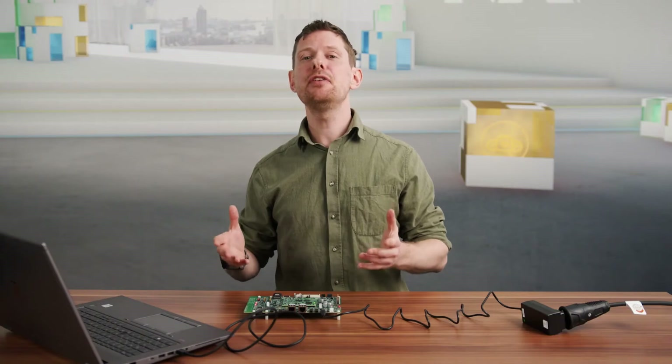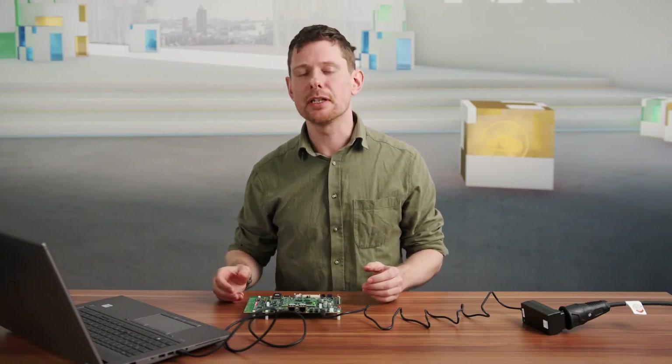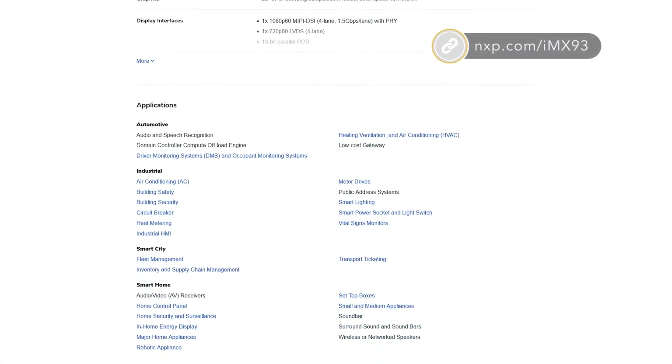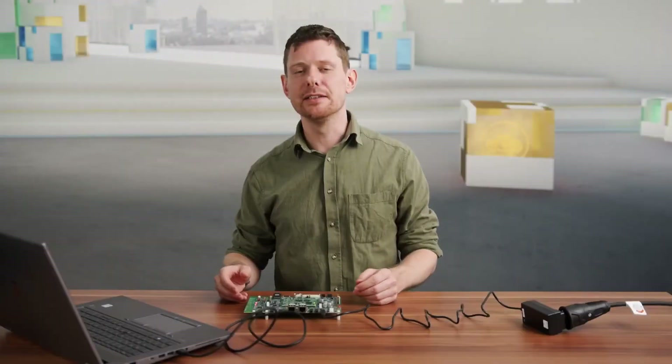With all of this, you should have everything you need to get this EVK up and running and start to develop your applications. To get more information on the i.MX93, visit our product page at nxp.com/imx93 and download the datasheet, documentation, and much more.